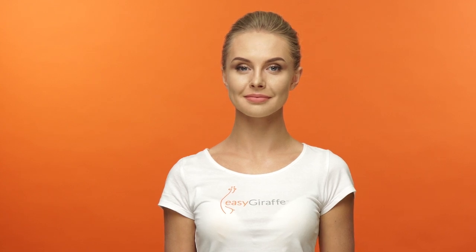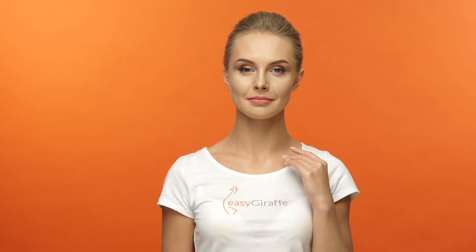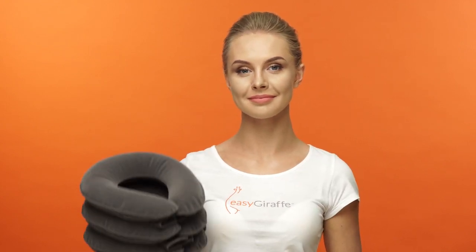In this short video, we will show you how to treat different types and causes of neck pain, tension, and tightness with the EasyGiraffe Neck Traction Device.